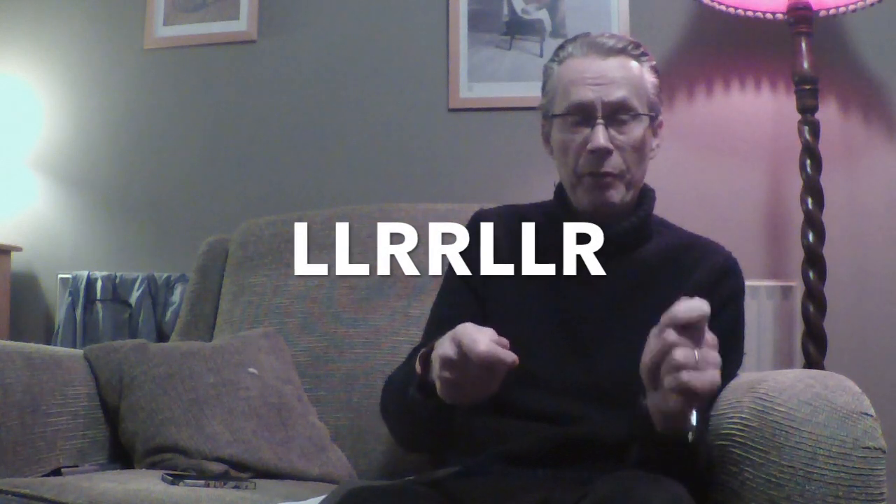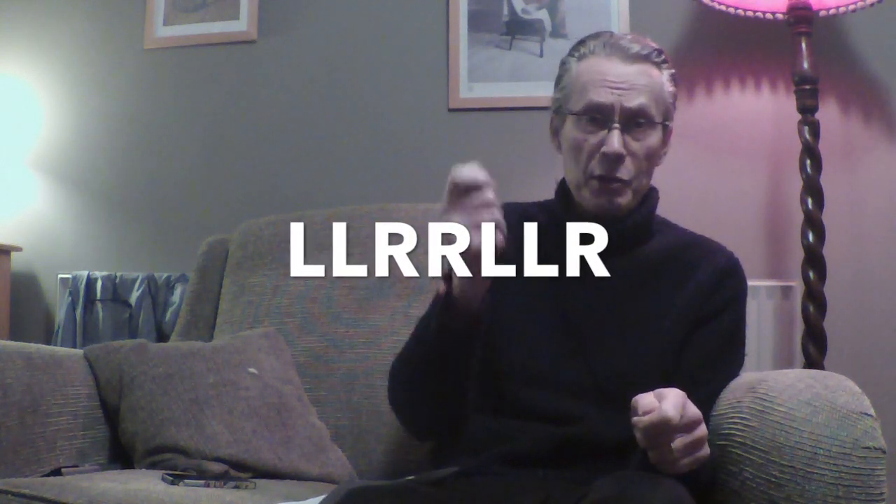A seven-stroke roll is: left, left, right, right, left, left, right — and the last right is accented. Now, I'd like you to get some drumsticks and a practice pad. I'm going to go over and play a seven-stroke roll, and in those days you used to do it from slow to fast. Why don't you get some drumsticks and do it with me?